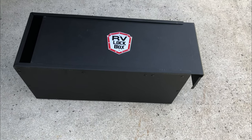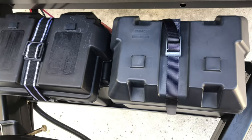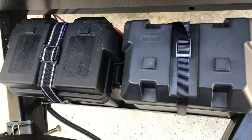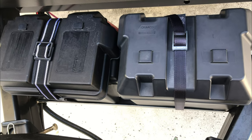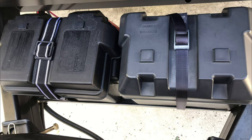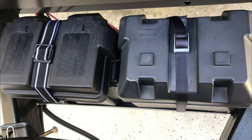We're going to install this RV lockbox onto the front of our trailer in place of the two batteries I already have installed. It fits right on top. One thing that's unique about this box is that it fits on top of the rails, not between the rails. So it's important to realize that when ordering the box — make sure you don't order the wider box that may not fit up on your tongue.